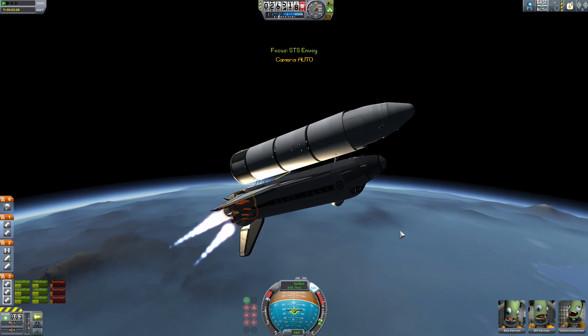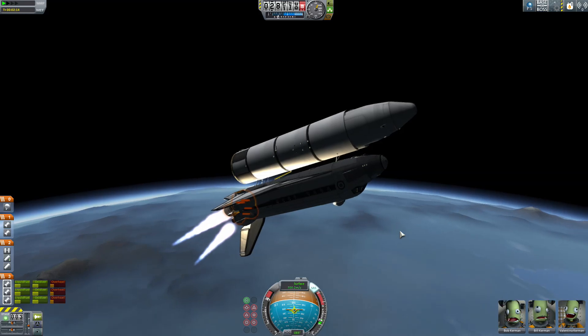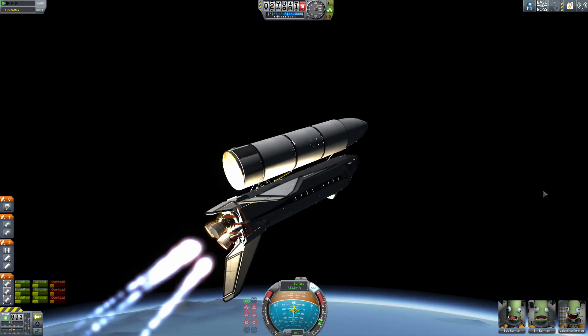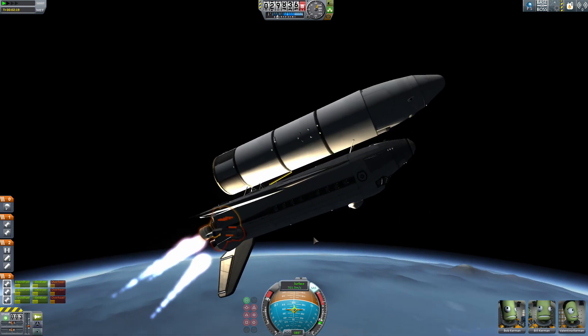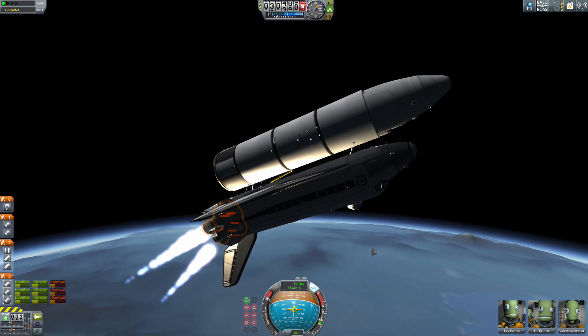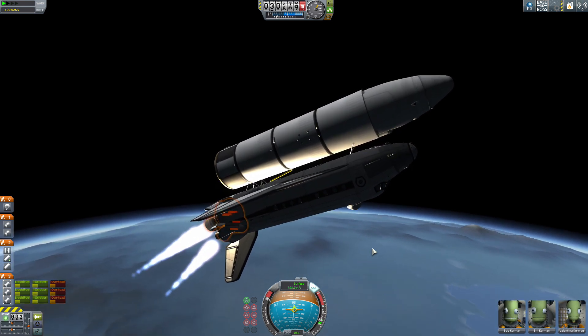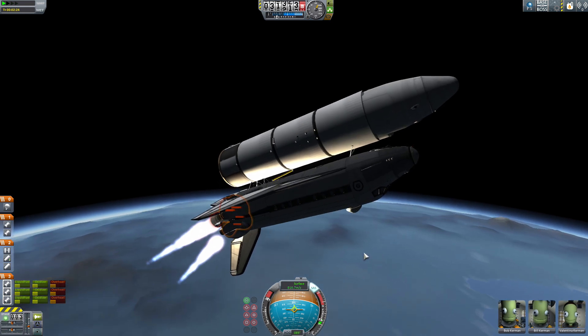Our apoapsis is a little under halfway to where we need it to be, but otherwise things are going well. I'm beginning to wonder if I should be worried about those engines, or what they're mounted on — because if the heat tolerance isn't as good, they could break anyway. But it looks like everything's running alright; I definitely have to keep an eye on them.